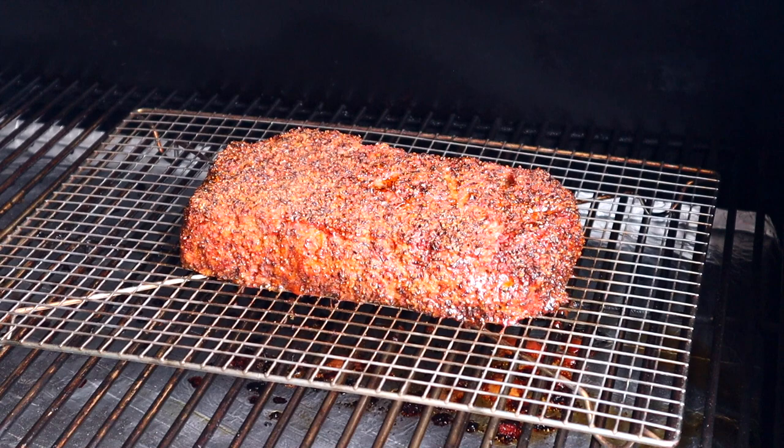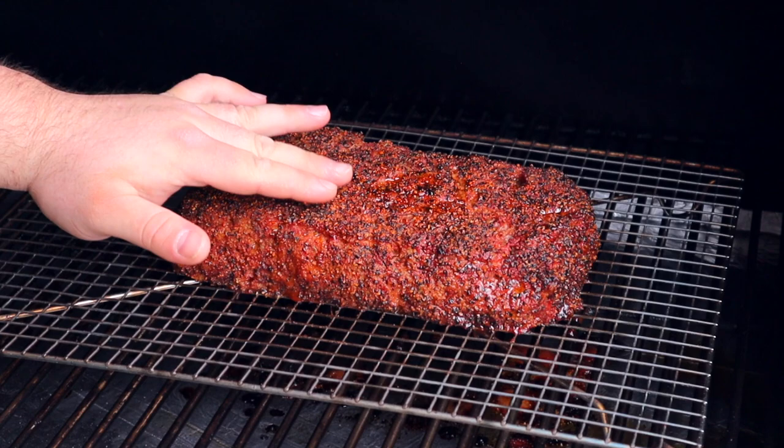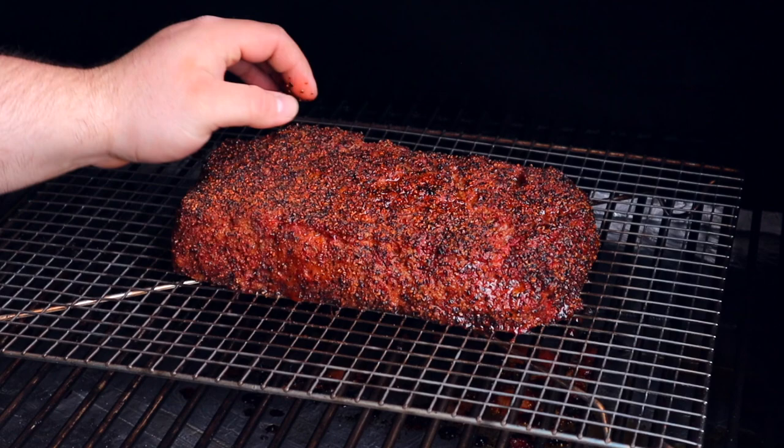We're at the two-hour mark and this smoked barbecue meatloaf is already looking absolutely insane — a good bark is starting to form. Opening the smoker for a temperature check, we're pushing right around 134 degrees, so it won't be too long. Juices are coming out when pressed, the wagyu meat is holding together nicely, and the pepper is starting to crisp up. We'll shut it down and check the temperature again shortly.